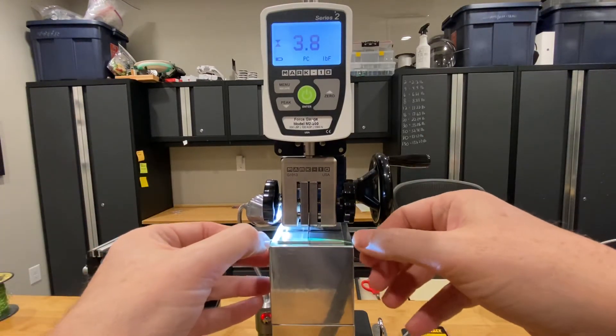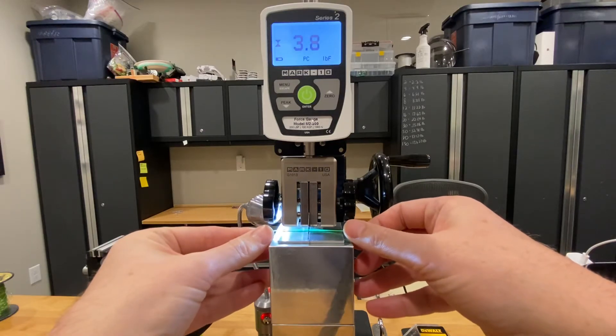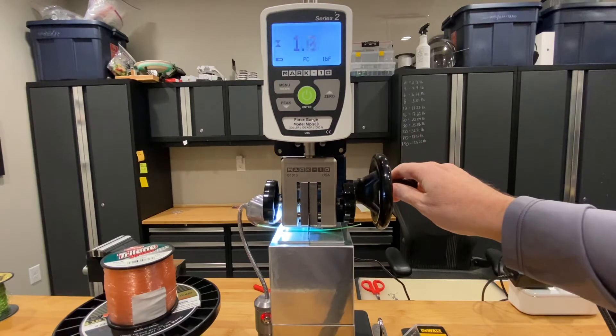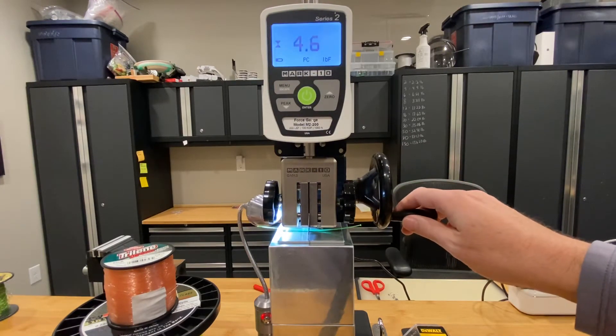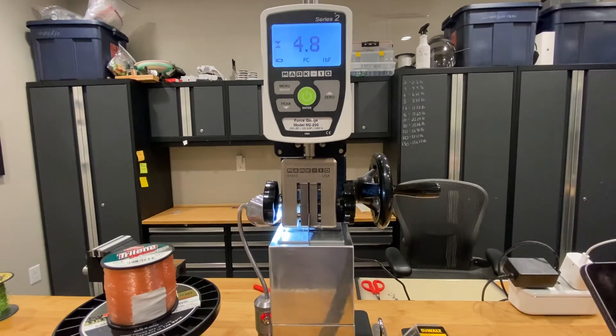Set this back up for the Momoi. Zero it out. 4.8. So that's 4.8 divided by 3.8, which is a 26.3% difference — also consistent with my prior test.